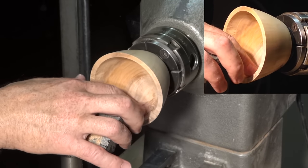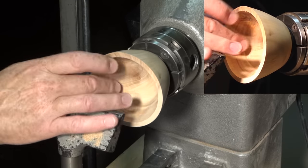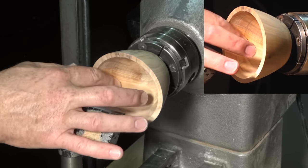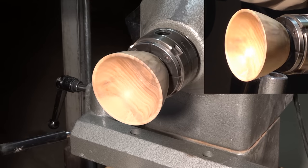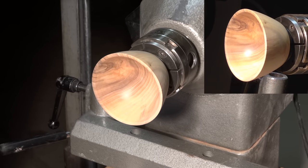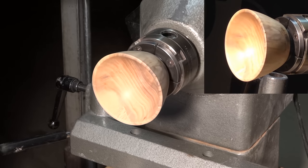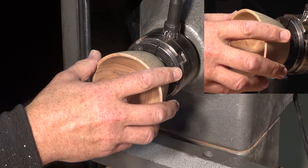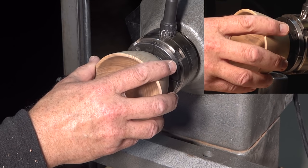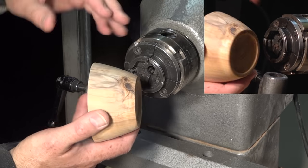It's much improved over what it was, and the marks are not as bad as they look when I feel them, so I'm going to just try sanding this out. That's it sanded to 600 grit. I'm quite happy with it - it's got some beautiful grain in it. I can't ask for a lot more than that. Now I'm going to coat it with mineral oil and call it finished.